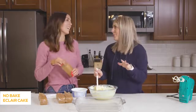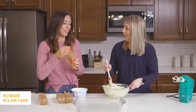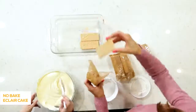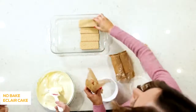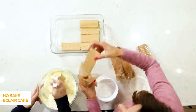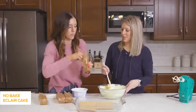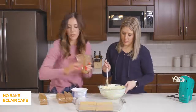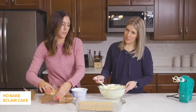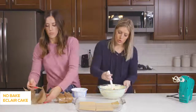The recipe calls for a 16-ounce package of graham crackers. We'll do about three layers — it's okay to overlap them a little because they're going to get softer and form into the pan. We're going to put on about half of the pudding mixture, which will make the graham crackers soft, and that's what you want. We'll repeat with a second layer of graham crackers and the remaining pudding, then finish with one more layer of graham crackers on top.